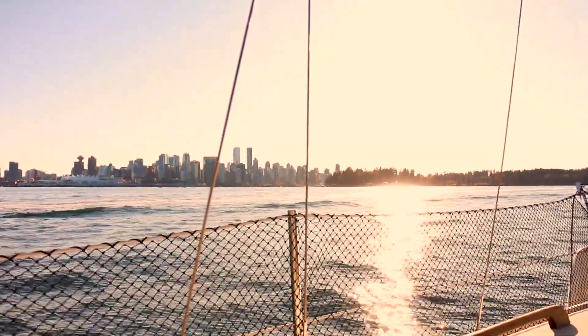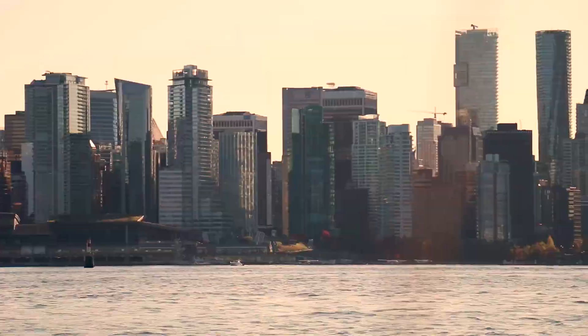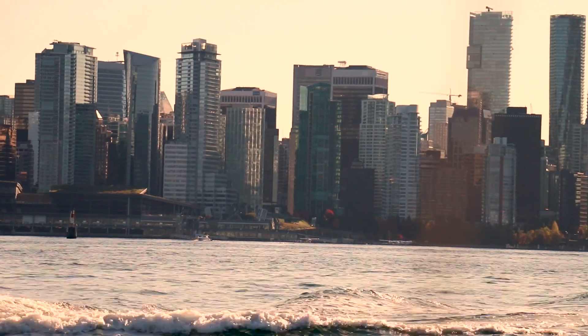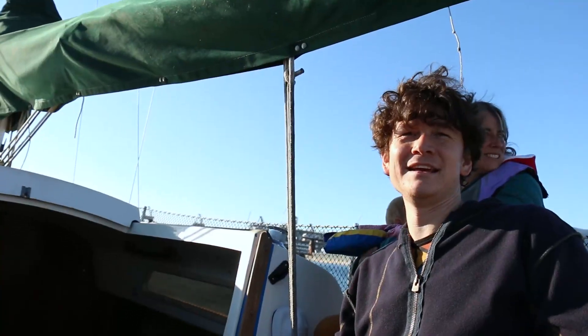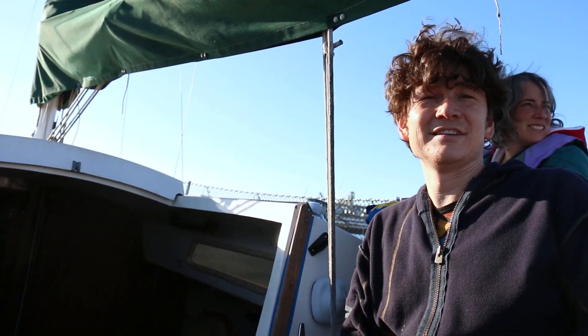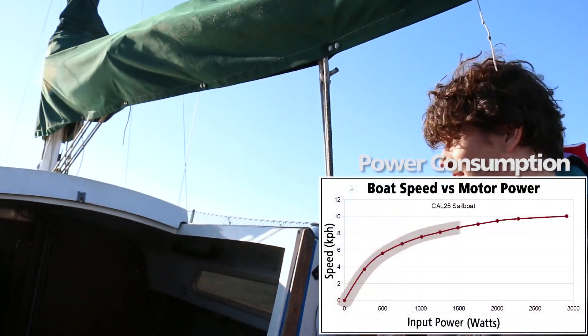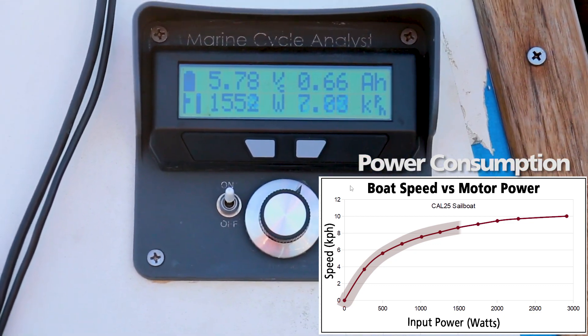A thousand watts is an interesting number because that's about what we should be able to do when running a very large solar array. If we have solar panels not just over the back of the boat but also running down the sides, we could potentially capture a thousand watts of solar on a sunny day like this. It happens quite often in summer sailing here on the west coast that the winds are dead calm but the sun is blazing, and that would let us track along at the equivalent of about four knots. Now we're up to 1,500 watts, which is getting closer to my preferred sustained cruising speed — closer to eight and a half kilometers an hour.